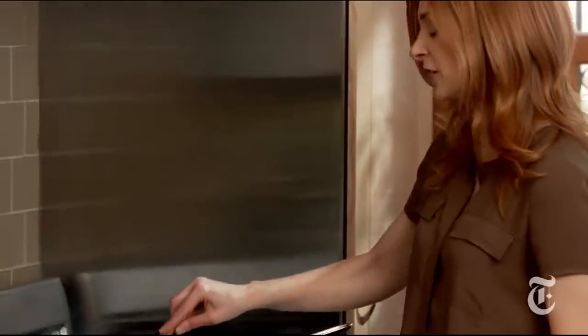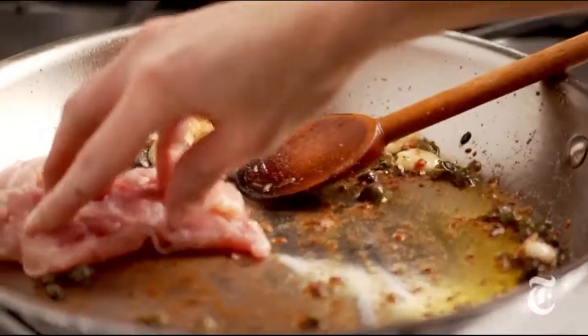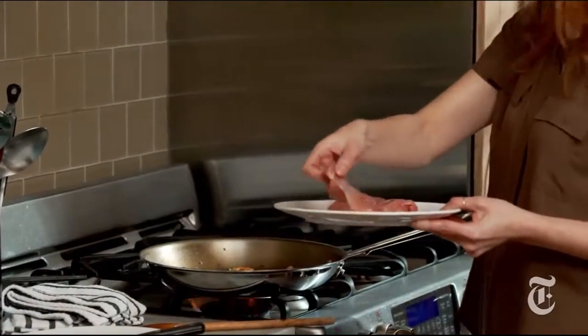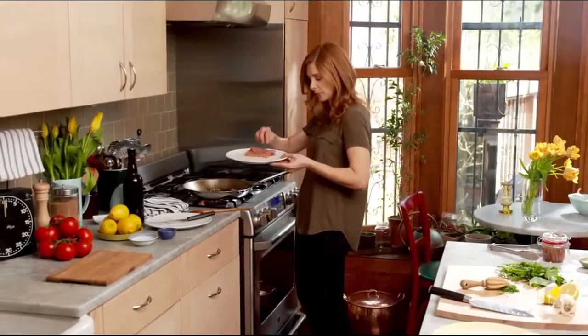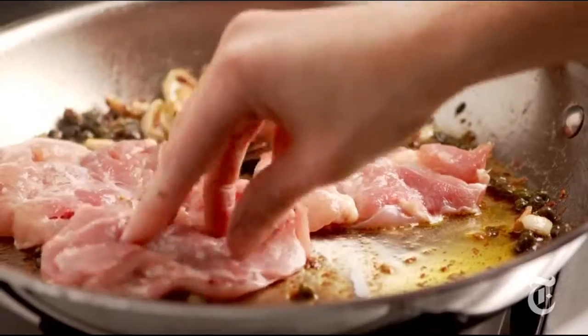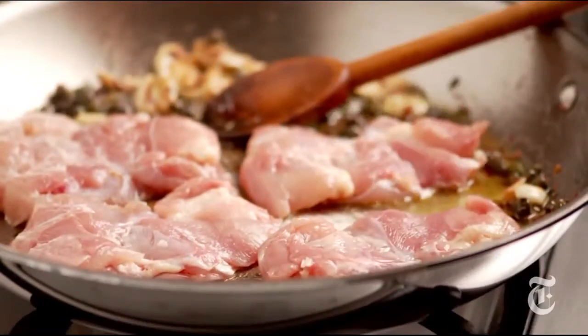And now I'm going to add the chicken to the pan and get that nice and brown as well. I've got salt and pepper on this. You really want to season your chicken ahead — that gives the chicken a chance to really absorb the flavor of the salt, and it absorbs it all the way through, and you get an evenly seasoned chicken. I like to use boneless, skinless chicken thighs for this. You can pretty much do it with any kind of boneless chicken.